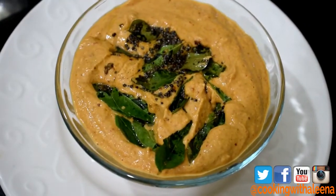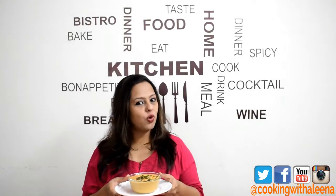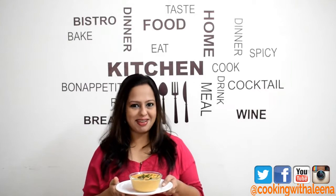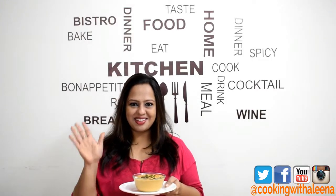That's it — your spicy peanut chutney is ready to be served. I hope you enjoyed this simple and easy peanut chutney. If you did, don't forget to give the video a thumbs up and let me know what you think in the comment section below. Don't forget to subscribe to my channel if you haven't. I will see you guys next Friday with another new recipe. Until then, bye!